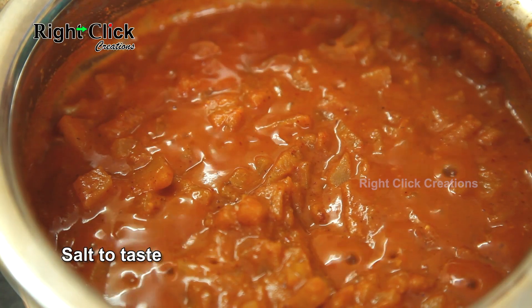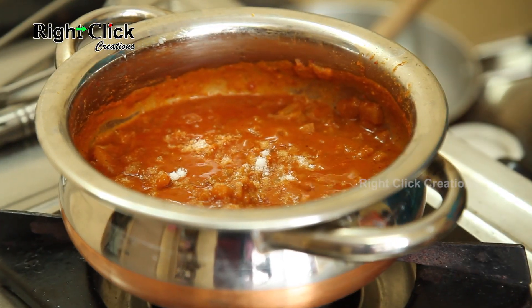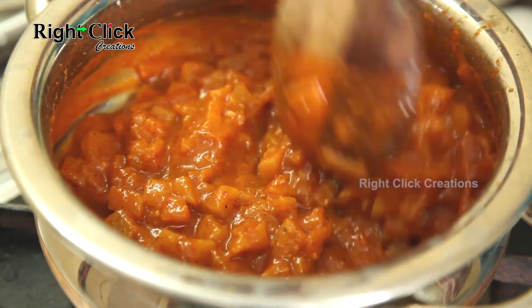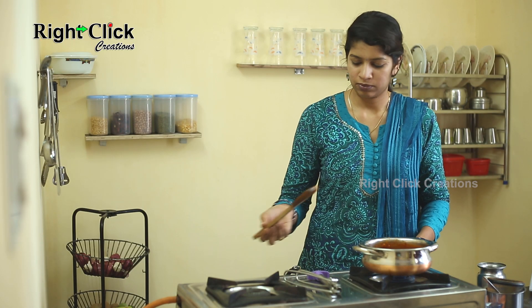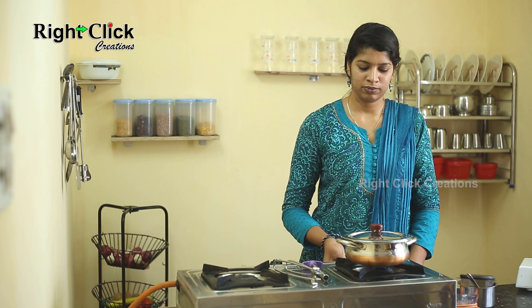Stir well, add salt to taste, and stir well again. Close the lid and cook for 10 to 15 minutes on low flame, then switch off the flame.